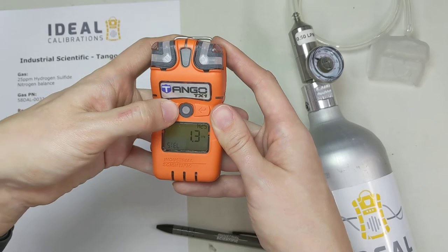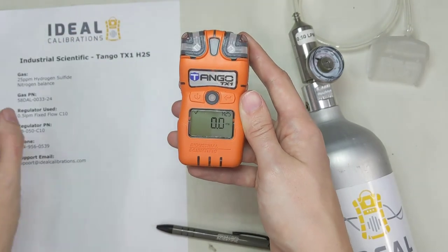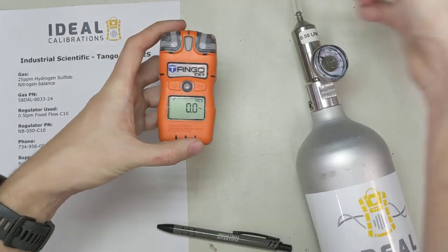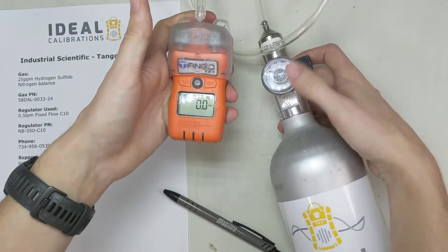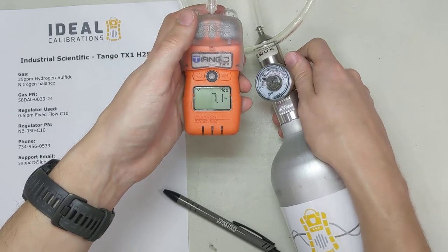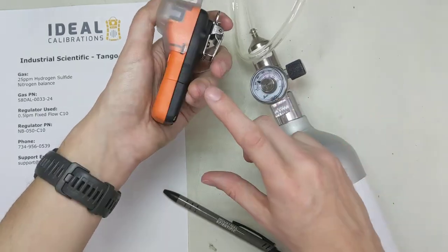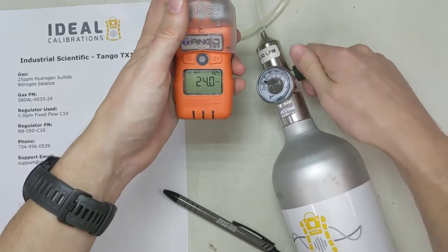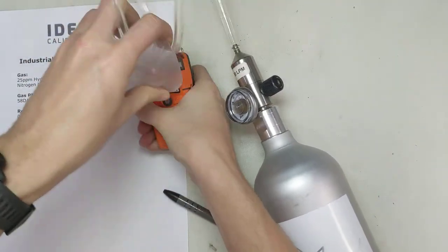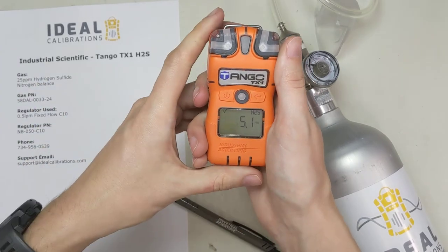What I'm going to show you is how to do a functional bump test — the old-fashioned way — which is to just do the bump test, check that everything went right, and write it down on your checklist. Turn the unit on in normal reading mode. Take our calibration adapter, click it on, and turn the gas on. It takes about 10 to 15 seconds. Open it up all the way, then back it off a little. The alarm is going off — the strobes are going, I can hear the alarm, and I can feel it vibrating. We can turn the gas off. We also checked that the sensor value is going up toward 25 ppm. It doesn't necessarily have to hit 25.0, but as long as it's traveling up there quickly and all alarms are going off, that's a good functional bump test.